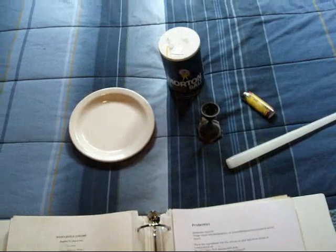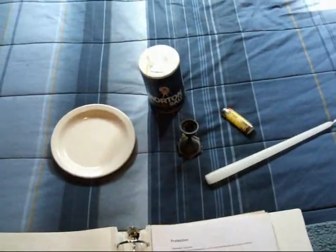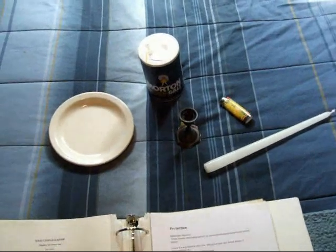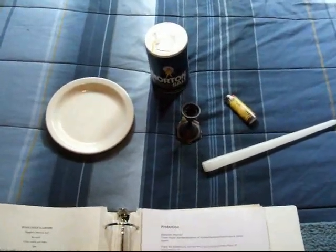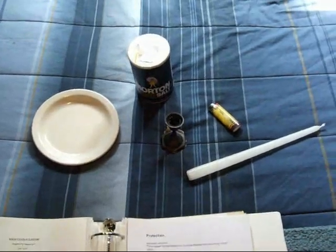Hey guys, Happy Ostara! Today I want to bring this video to Witches for Wellness as well as my Wicked Gem channel. I want to share one of my room candle cleansing spells — it's pretty simple.